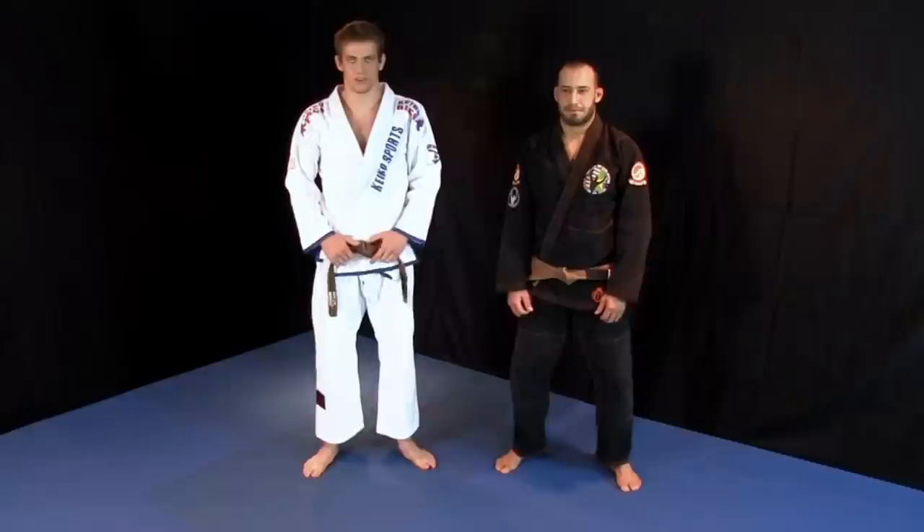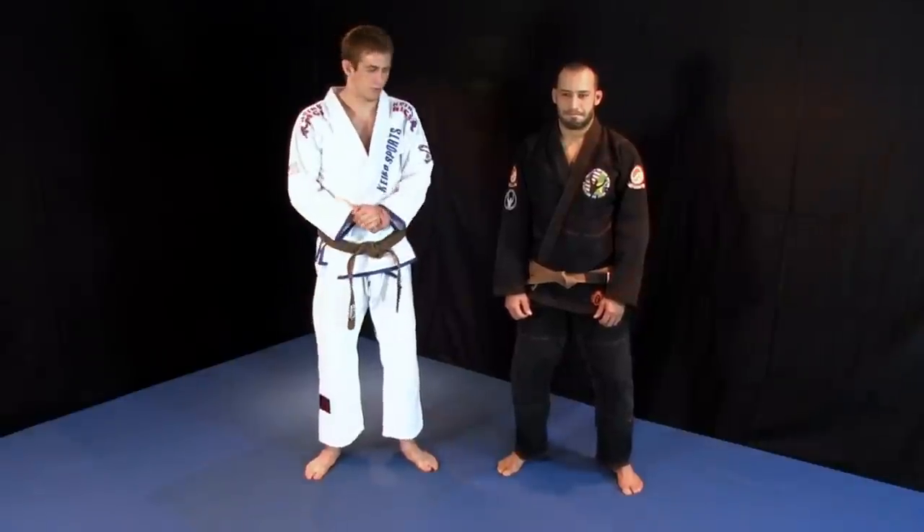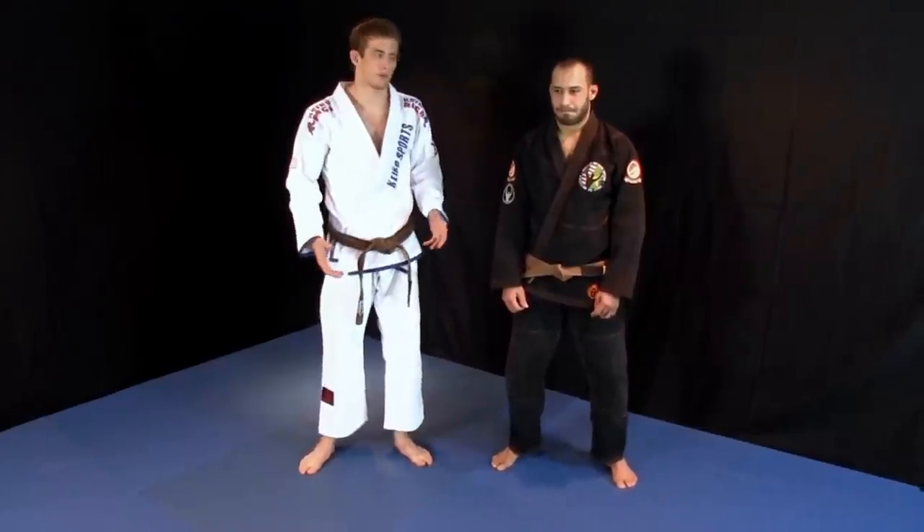Alright guys, we're going into the guard passing section of this DVD instructional series. We're going to start with grip breaks because if you control the grips, you control the fight.